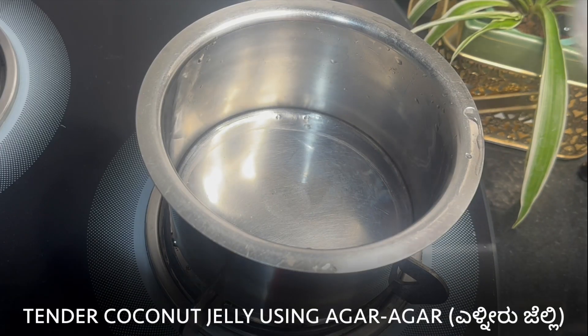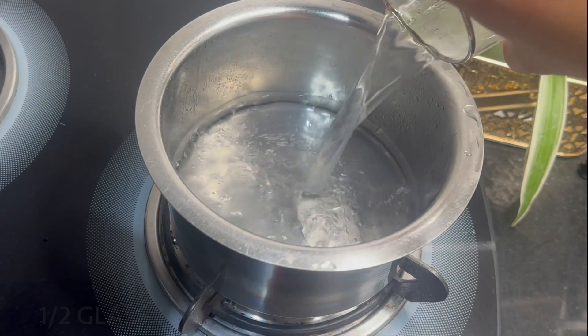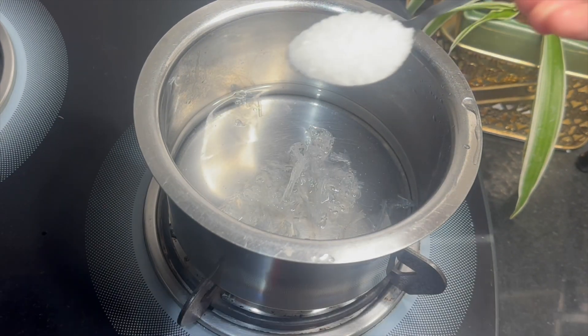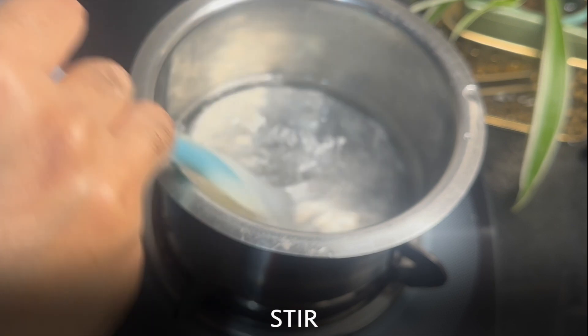First, let's make tender coconut jelly using agar agar, which is a vegetarian alternate to gelatin. Into a pot, add half a glass of tender coconut water. Now add 50 grams of agar agar, which is available in supermarkets, and one tablespoon of sugar. Give it a good stir.